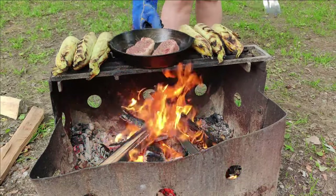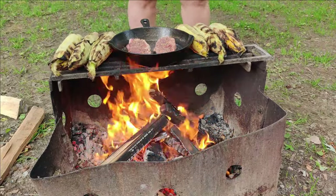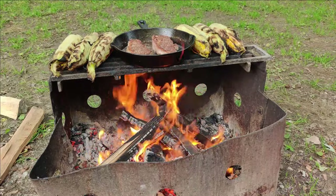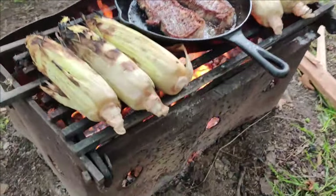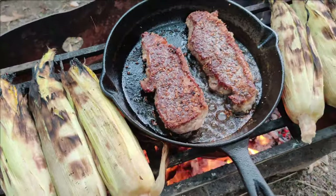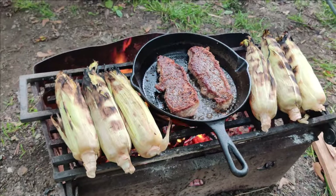The length of time you cook your steaks for is going to depend on two things: how big your fire is and how you like your steaks cooked. We had quite a large fire and we like our steaks pretty rare, so we only did a two-minute flip on each side. For the corn, don't be afraid if the husks start to look burnt — your corn on the inside is still cooking nicely and will be absolutely delicious.